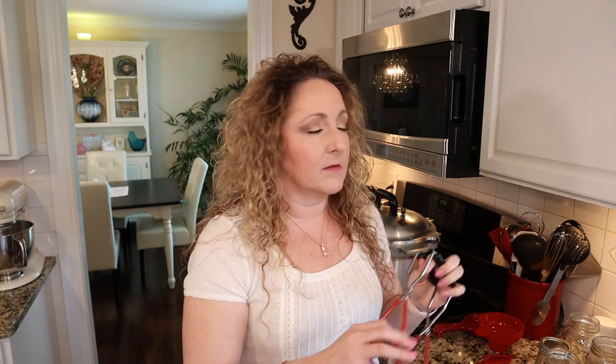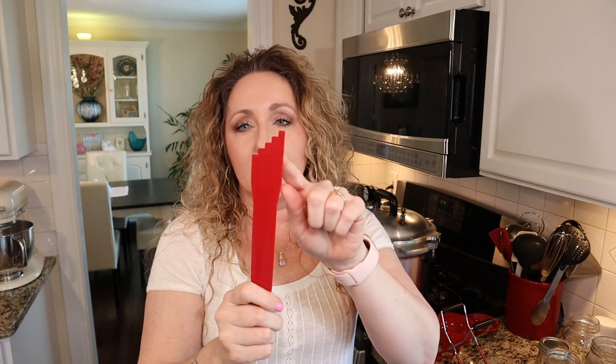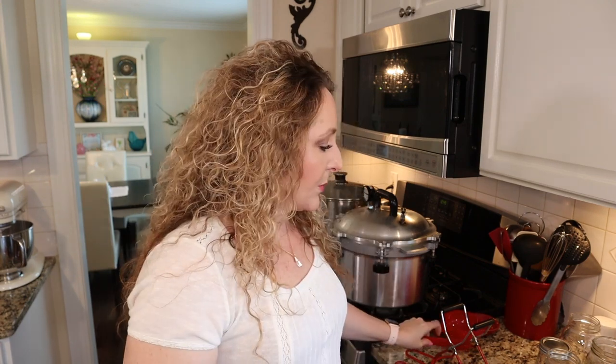Other equipment you will need: a jar lifter, a funnel, a pair of tongs to remove your jars from hot water, and a debubbling tool. I love the debubbling tool — one end is used for releasing air bubbles from your jar, and the other end has measurements to help measure your headspace. It's not expensive at all. If you don't have one, you can use a plastic butter knife or chopstick. That's really what you need, along with a good tested recipe and your ingredients.